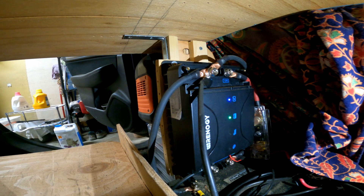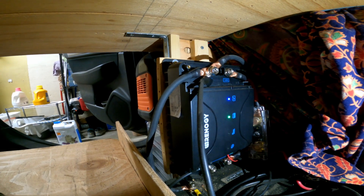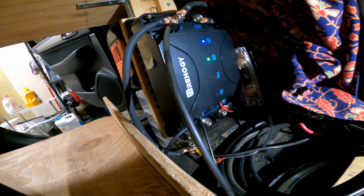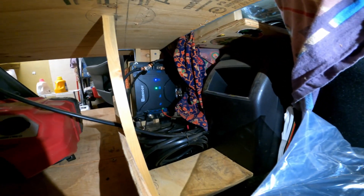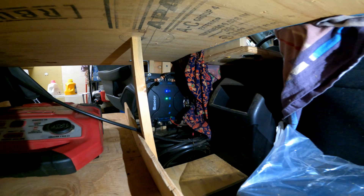This is the Renogy DC30, and it's connected to my car's starting battery. Under it I have a 100-amp-hour lithium phosphate battery connected right now. The last six months this has just been powering my fridge. I actually have a new battery that I haven't even taken out of the package yet — it's another 100-amp-hour Renogy lithium phosphate battery. So coming up pretty soon I'll actually have 200 amp hours of LiFePO4 battery, which is going to be plenty of power for anything I need.